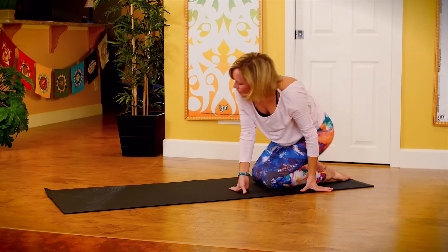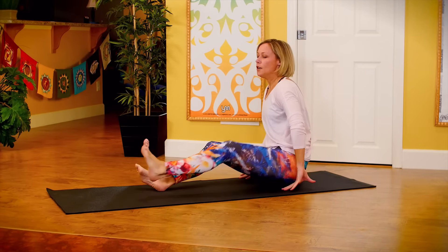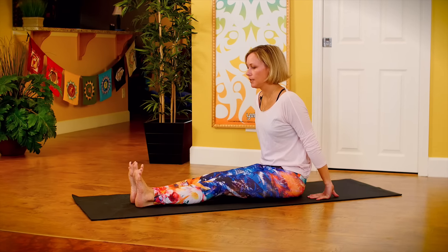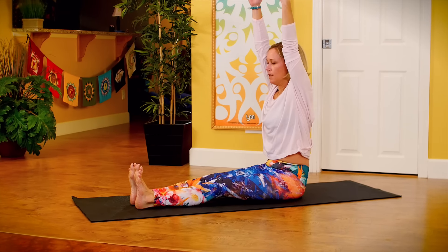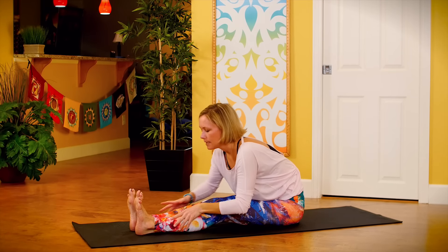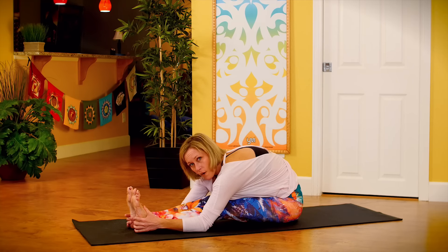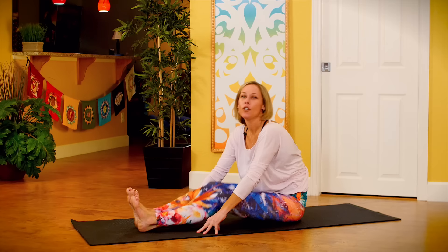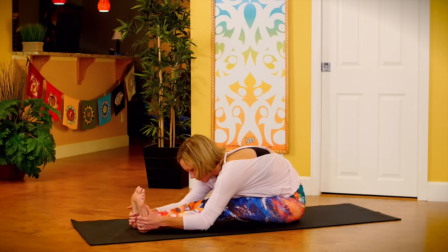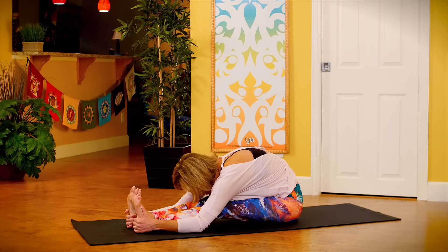Release. Slide your feet out from under you and extend them long on your mat. Flex your feet back toward your knees, toes point up toward the ceiling — spread them nice and wide. Reach your arms up and then you can either reach toward your feet or walk your hands down your legs, stretching the backs of your legs as well as your low back. Make sure you feel it in your low back. Your knees can be as bent as needed. One more breath here.